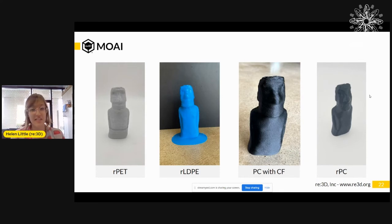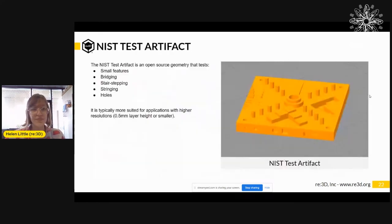Once the calibration cylinder is established, we move on to our next test print, which is our MOAI. This is our standard print that we use across different materials so we can compare the behavior of different materials against each other. A lot of people tend to use the Benchy, which is another good option — the key is having a standard object you can use across multiple materials to compare them. The other option I want to share is the NIST test artifact, an open source geometry available for free download on the NIST website. It has a ton of features that test specific things about your printer — small features, bridging, stair stepping, stringing, and whole geometry. It's really useful if you're trying to do an application with high resolution and more complex geometries.